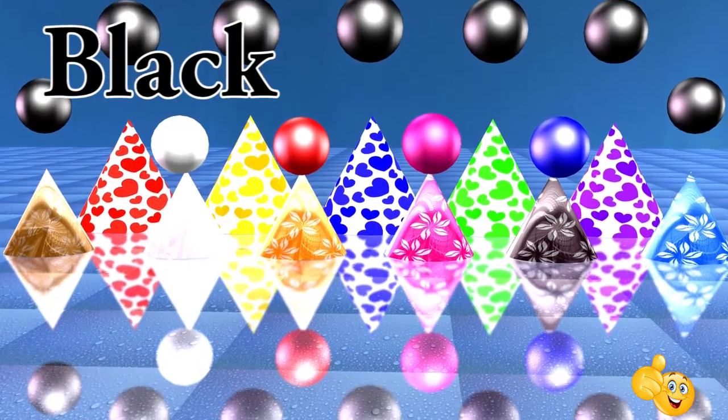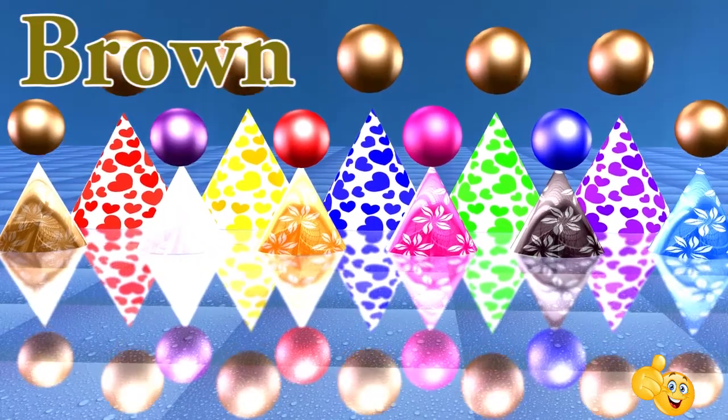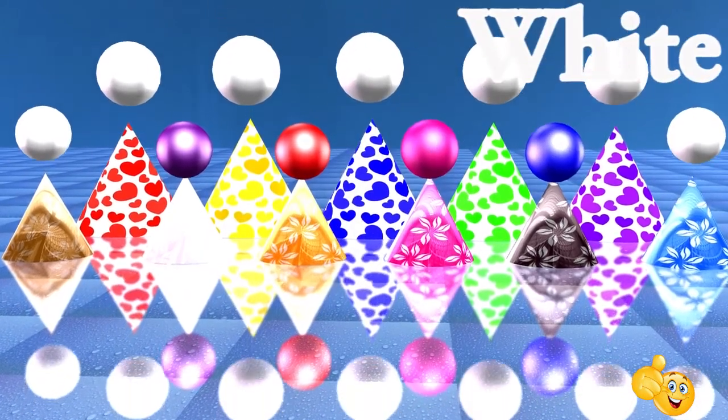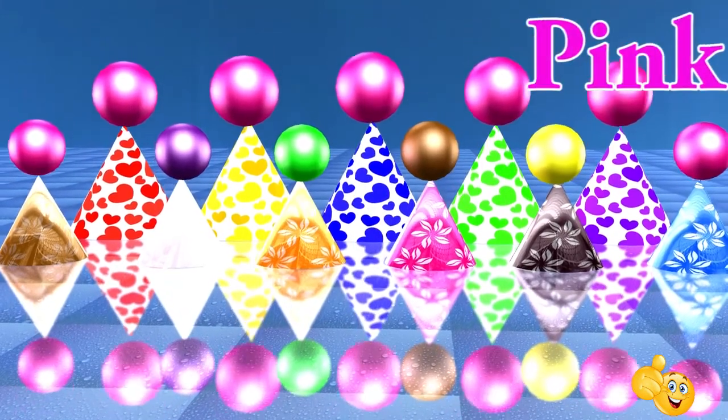Black. This is black. Brown. This is brown. White. This is white. Pink. This is pink.